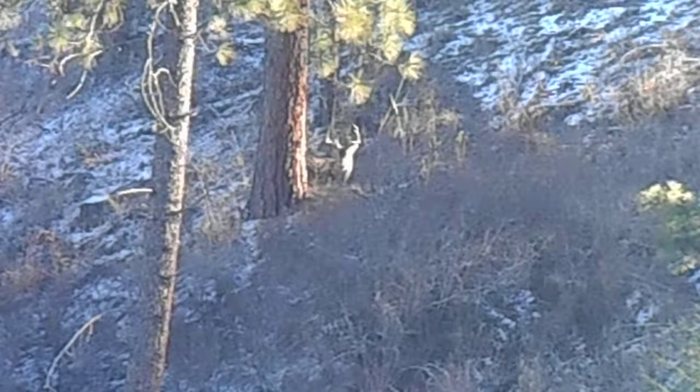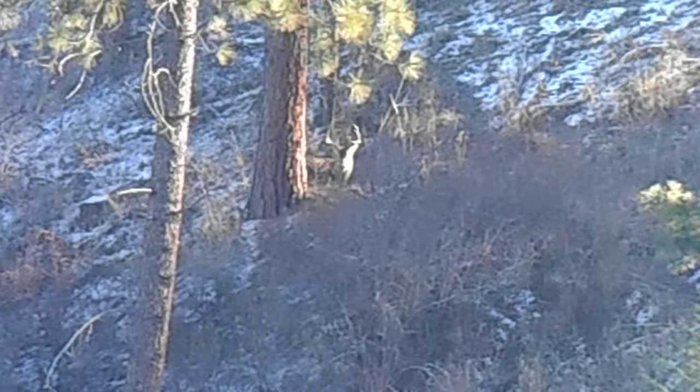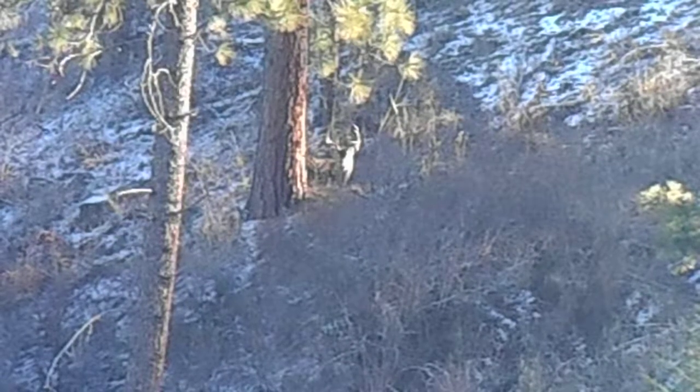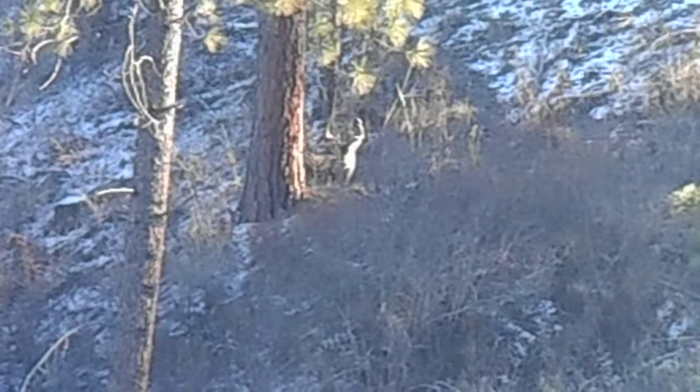He's 480 yards, so I got it dialed to 6 MOA. Those trees right above him — hopefully my bullet doesn't hit and deflect. Give me a couple seconds here, let me get set up. I'm already dialed right to it, so I'll zoom in a little bit more for you guys so you'll know if I hit him first or not after the recoil is done.